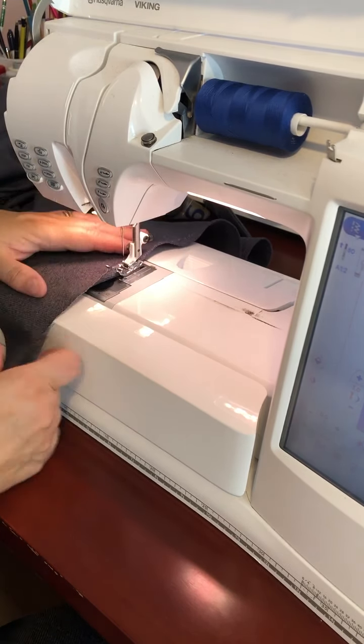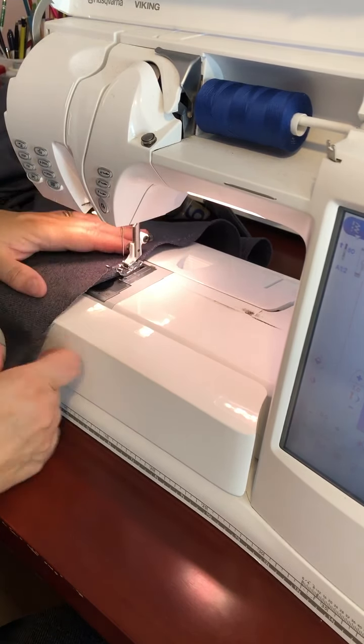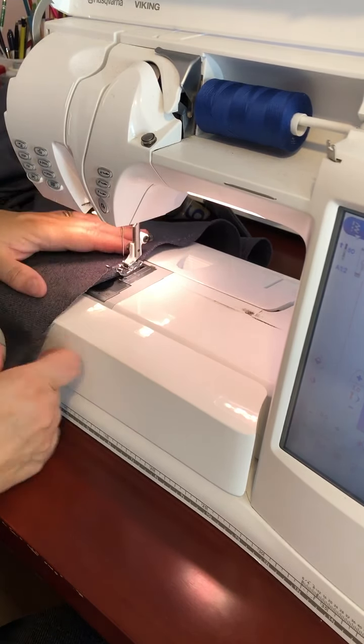That's the first line of stitching. I'm going to turn it again and sew over my first line of stitching to secure the seam.